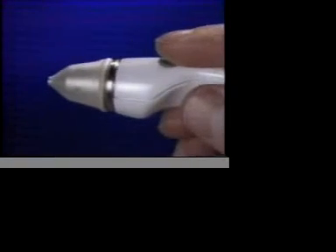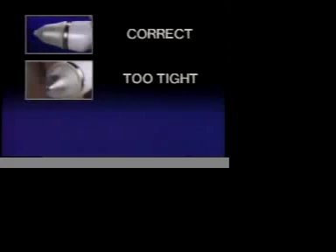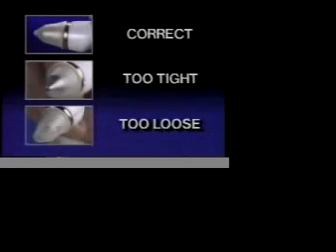Position the thickened edge in the groove, like this. Avoid getting the Occufilm too tight or too loose.